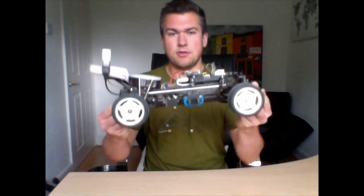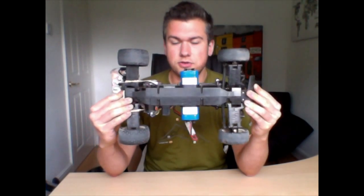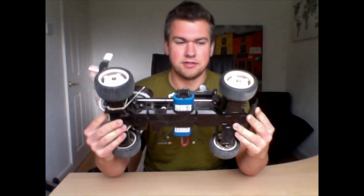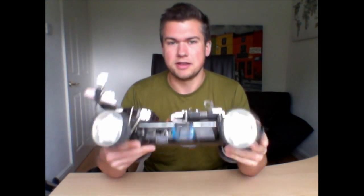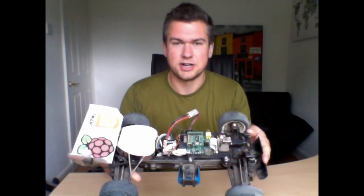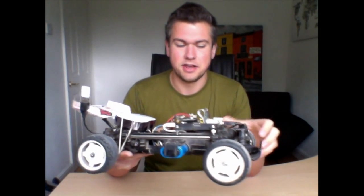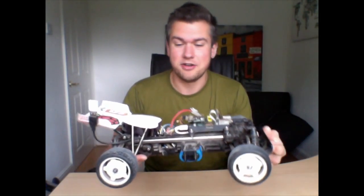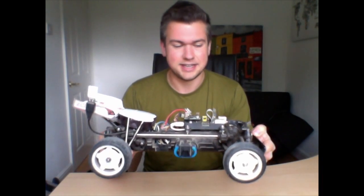What have we got? You're going to need a car — a toy car. This is an old one, probably 10 or 15 years old, just found it in the garage. The cheaper the better, probably, because it's going to get hit and smash into things. There are a few videos at the end where you'll see it hitting things really hard.